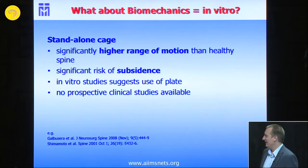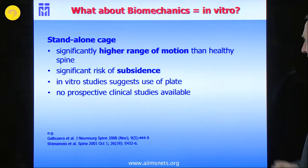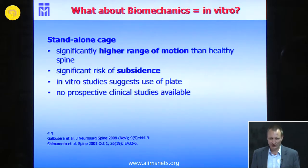With a standalone cage, we now know that postoperatively you have a higher range of motion than in the healthy spine. You can try to prevent it by using a collar, but there is a significant risk of subsidence. Some say subsidence is necessary to reach a fusion.